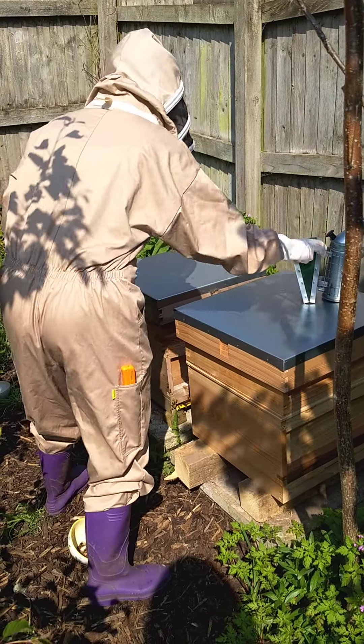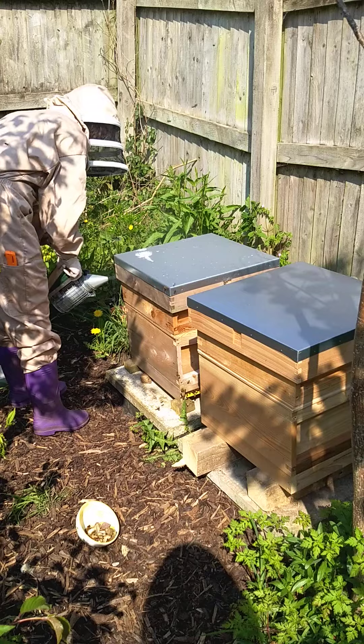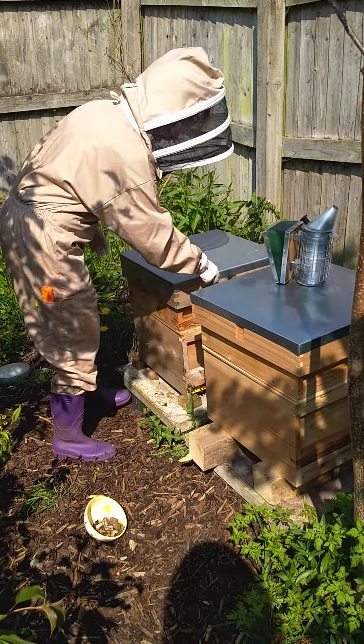So what you'd have to do to begin with is you smoke the bees just to get them out of the way. It doesn't hurt them, just makes them a bit drowsy.